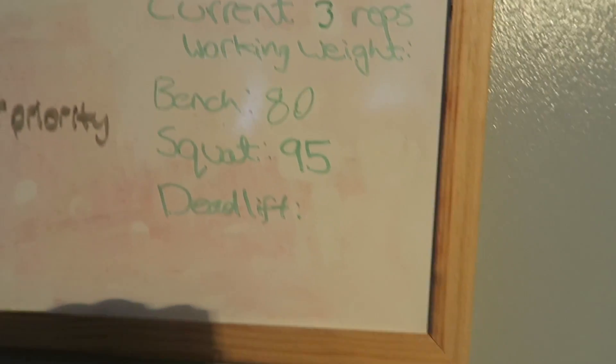As a side note, my strength is slowly going up — very slowly, emphasizing slowly — but it's going up. I can actually get more than three reps of 80 on bench now, which is impressive for me. Got to keep that strength going.